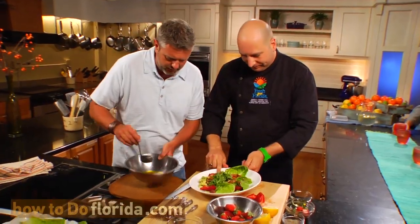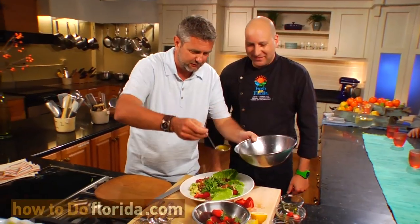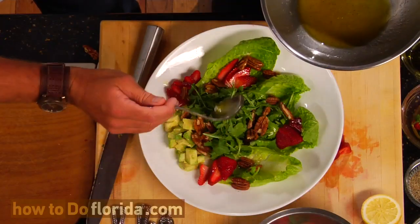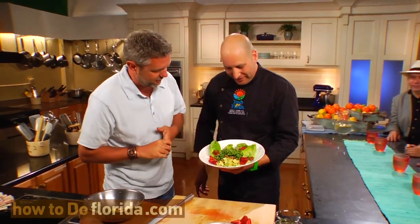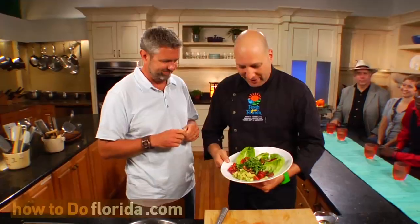Are you ready to drizzle? I'm going to let you drizzle. Here we go — going outer drizzle, working my way in. That looks great, chef. Absolutely gorgeous. There we have it. I can smell that vinaigrette. Ready to dig in?